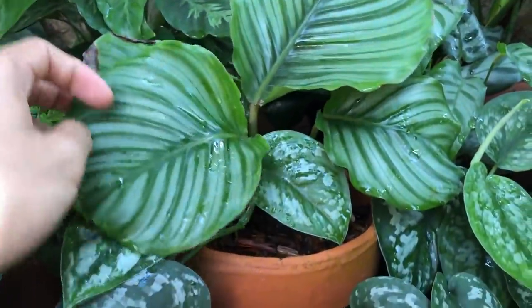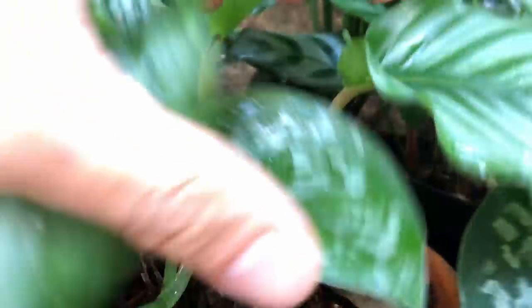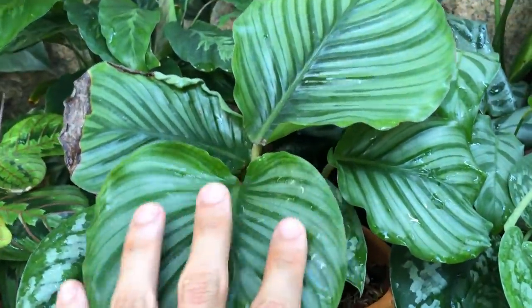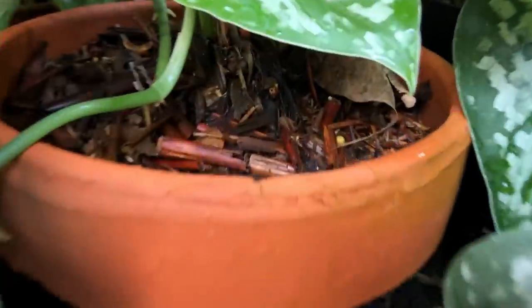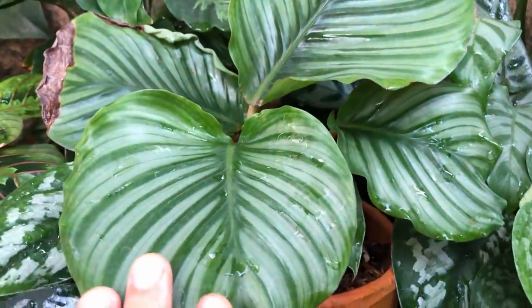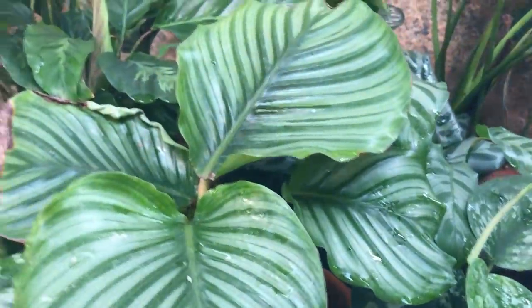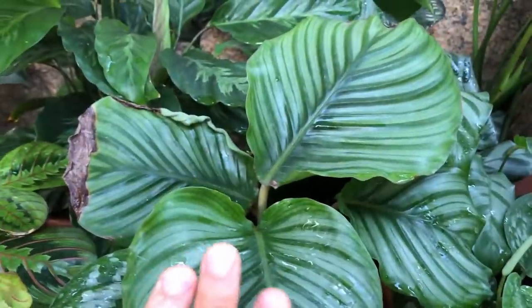I've already killed two Orbifolia and this one is doing well. I don't see new growth yet, but it's okay — take your time. This was really hopeless at some point, but this potting mix condition did save this plant and it's recovering. I'll be doing a Calathea care and propagation video soon, but I need these to recover first.